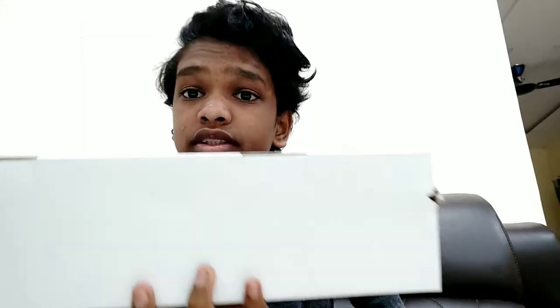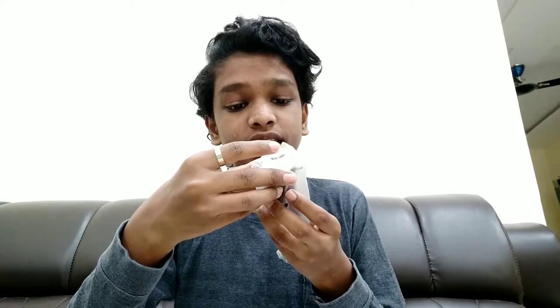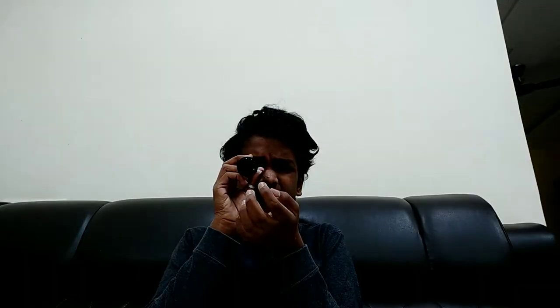Now let's go to the second box. Okay, there's a lot of stuff inside this. There is a Barlow lens 3x. Let's see what this is and open it. Yes, this is a lens and it has 3x zoom — not like PUBG 3x, it's a telescope 3x.